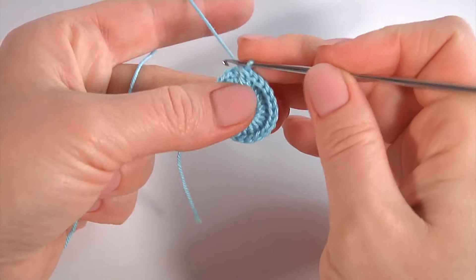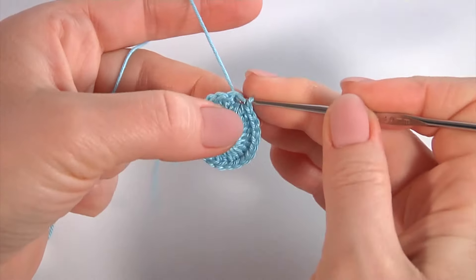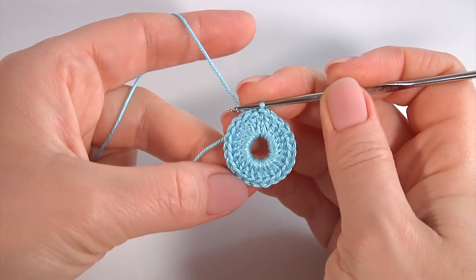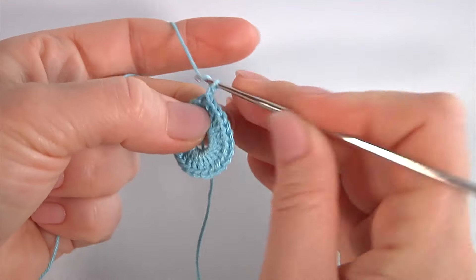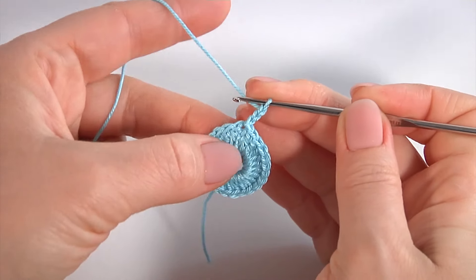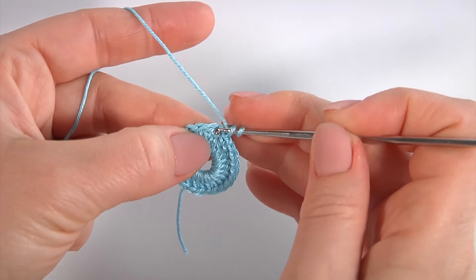I am done — twenty-three double crochet stitches into the ring. Let's look at the back side. I have already removed a long piece of yarn. Insert the hook into the third chain stitch at the beginning of this round and make a slip stitch. Round one is ready.